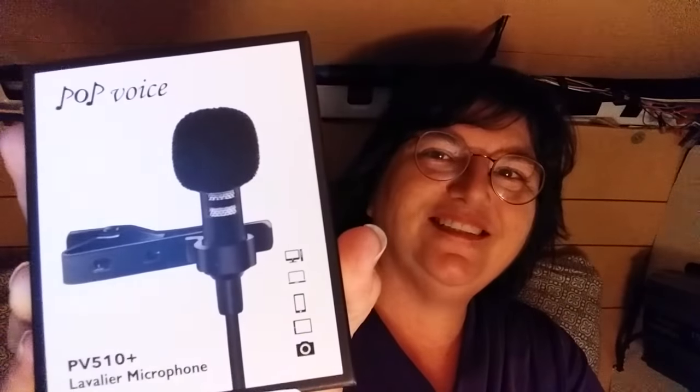I can get it out of the package — okay, got it. This is by Pop Voice. This little Pop Voice microphone has got a very long cord; it's eight and a half feet, 196 inches.